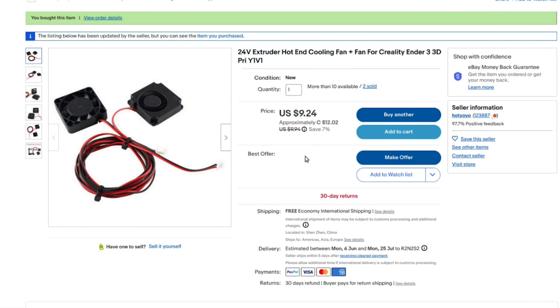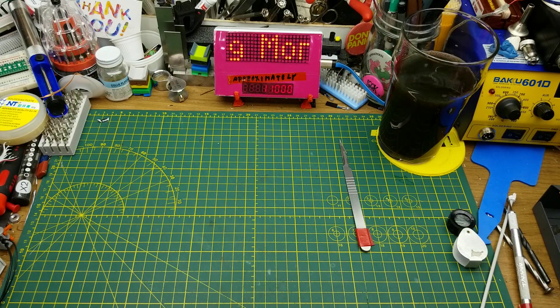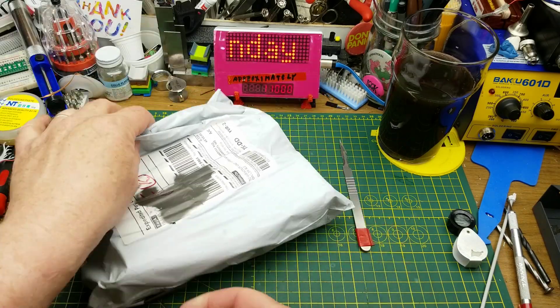24-volt extruder hot end cooling fan plus part cooling fan for the Creality Ender 3 3D printer. Got these from Hot Yo Yo — the two together cost $12.02 with free shipping. When shopping for printer parts, keep in mind the physical size of the fans and the voltage. The Ender 3 V2 uses 24-volt fans. Other than that, they're just fans.